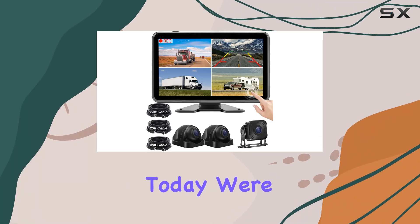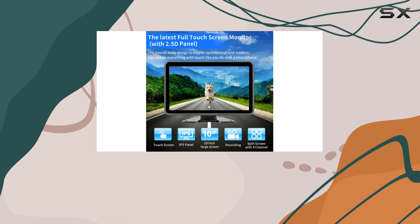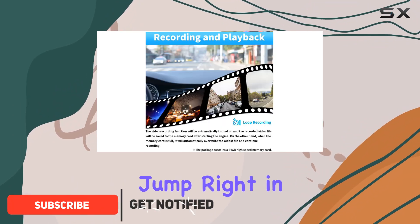Hey there, folks! Today, we're diving into the Losuti 10.1 touchscreen wired backup camera system, an absolute game changer for anyone maneuvering trucks, RVs, trailers, or semis. Let's jump right in.